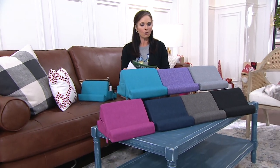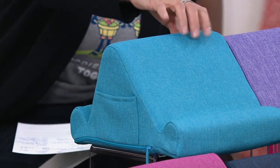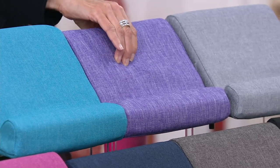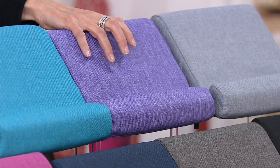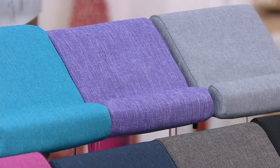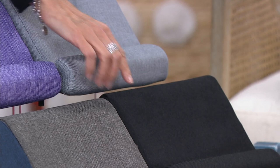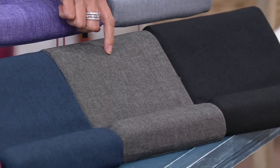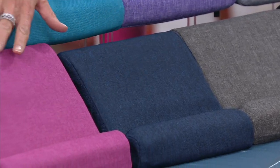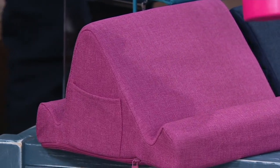We have aqua, which my daughter would love — she's a blue girl. Then we have purple, with some nice heathering. This is all nice foam inside, not a hard case. You can take the cover off and wash it. We also have gray, which we're calling charcoal, then black, smoke — which is darker than the light gray — navy with some black running through it, and finally fuchsia.